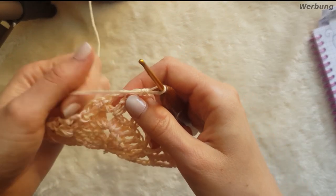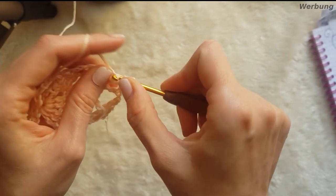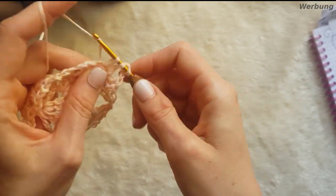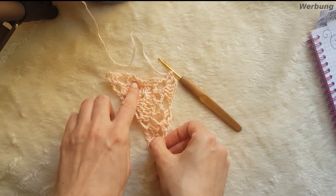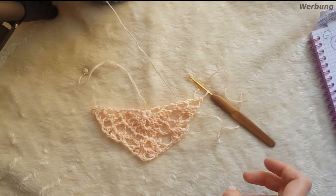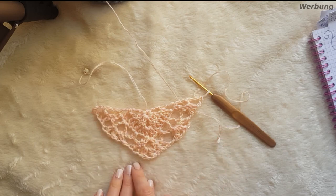So sieht das jetzt aus. Und jetzt machen wir in unsere Spitze wieder die Spitze mit den 2 Stäbchen, 2 Luftmaschen und 2 Stäbchen. Und dann wiederholen wir, was wir auf der anderen Seite gemacht haben, nämlich in diesem Dreieck wieder diese 3 Maschen zu häkeln. Und so sieht unser Muster aus – das wiederholt sich jetzt die ganze Zeit.